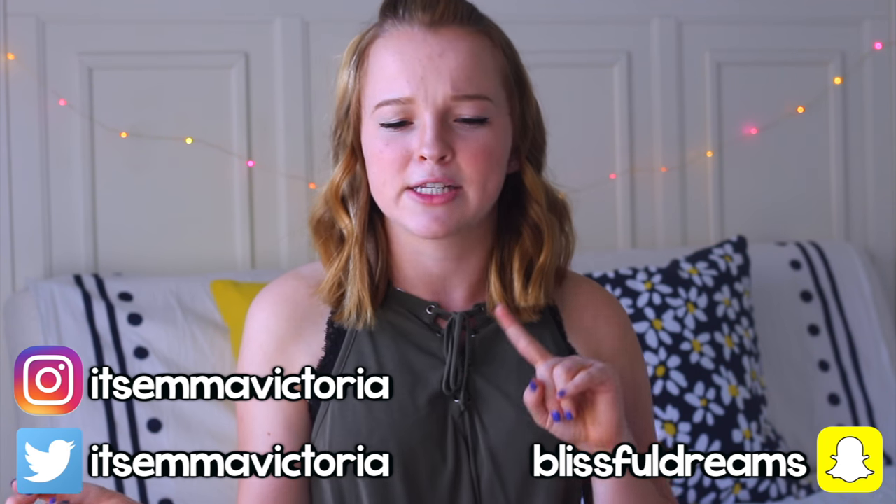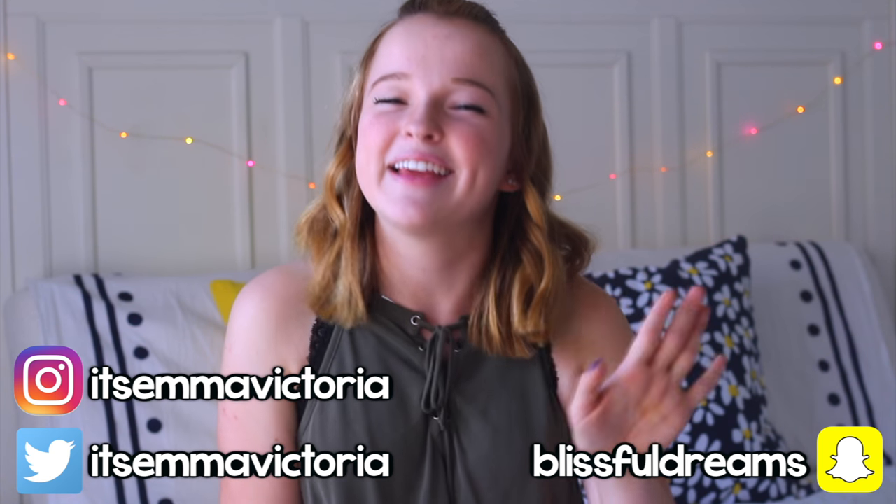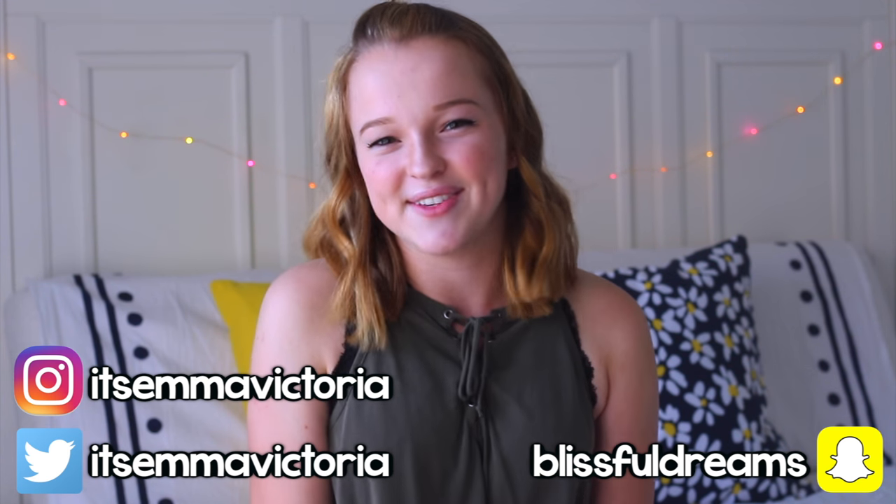Hi guys, it's Emma and today I'm going to be filming my back to school supplies haul 2016 video. I'm so excited to be filming this. I've done these types of videos for the past three or so years on my channel. I will link all of them down below if you guys want to go watch those, but fair warning, they're pretty embarrassing — but I'm probably going to say the same thing about this video next year.